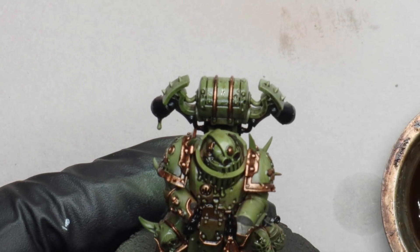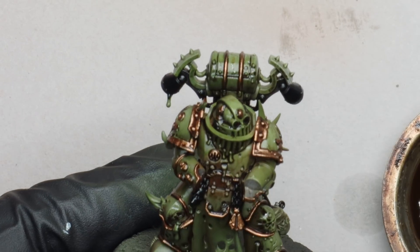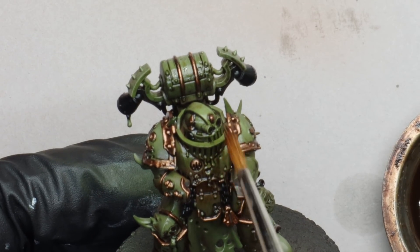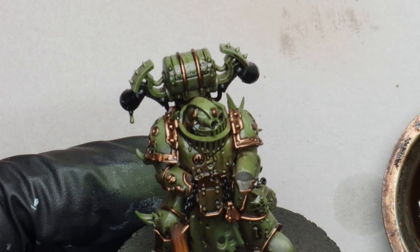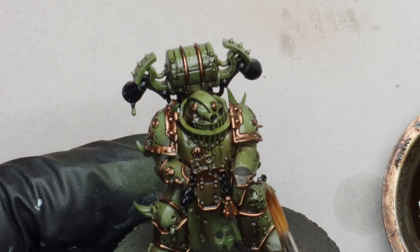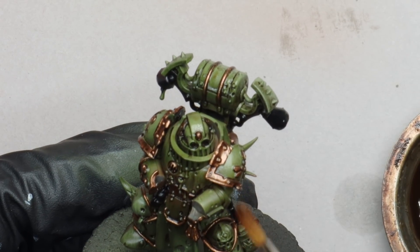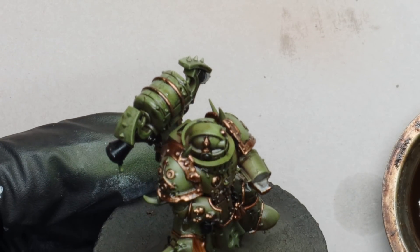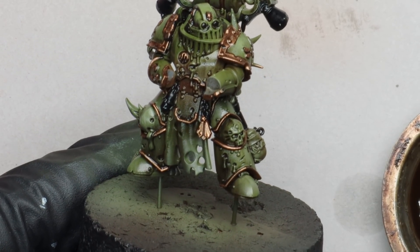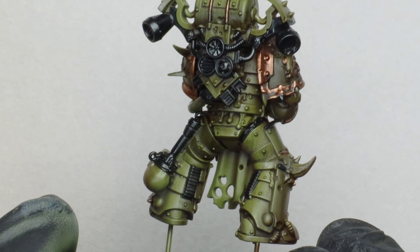I'm going to go back in and apply a few splodges of the wash in a few areas on the flat surfaces, just to build it up a little bit more. Then I'm going to take a clean brush and use very gentle vertical strokes to pull some of that wash down across the surfaces. We'll just get this very subtle streaked effect across the armour. I'm not trying to remove it — just moving it around on the surface. Just got this lovely effect that ages the armour up a little bit.